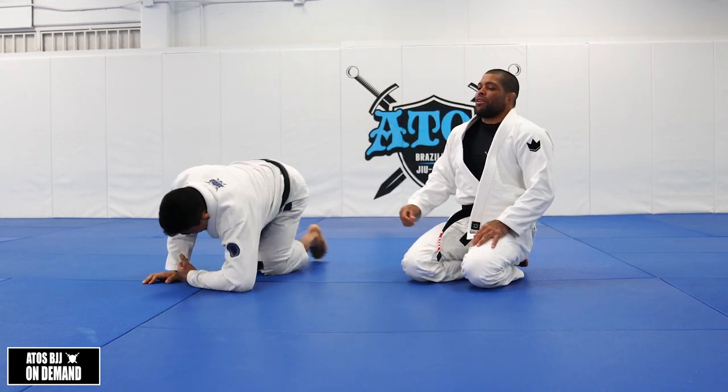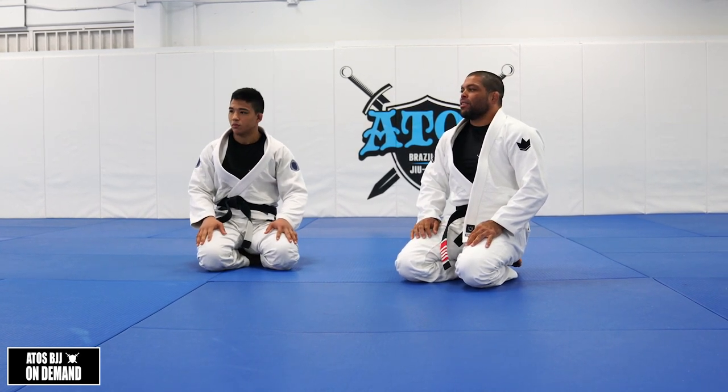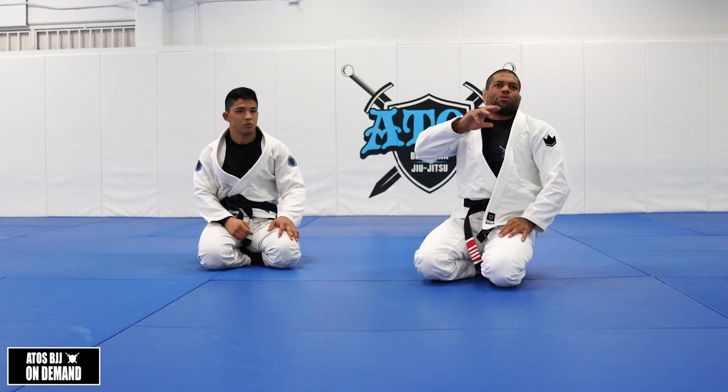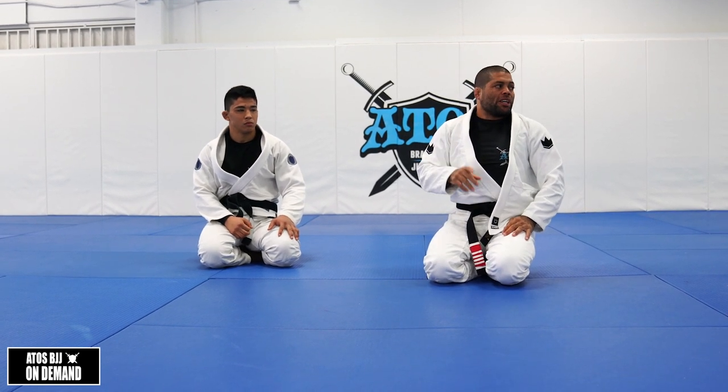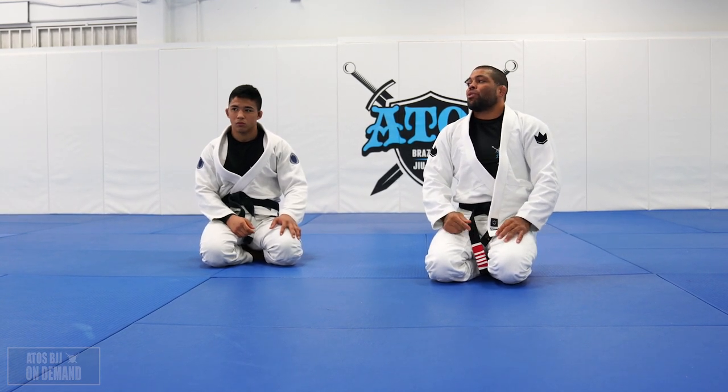Whoever is defending, try to get out. We're going to do three rounds — three minutes attacking, three minutes defending — and then after that we go with no more specific training. Let's go.